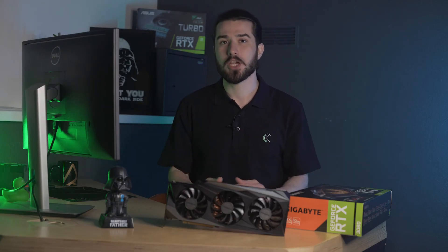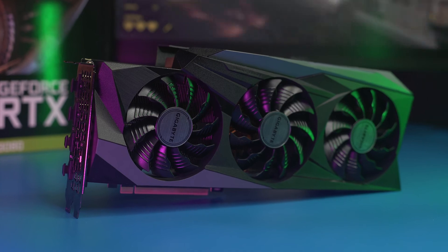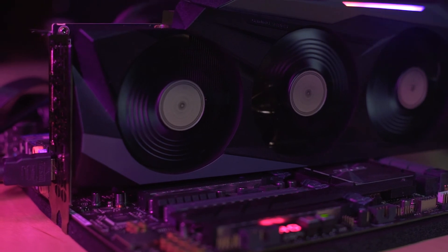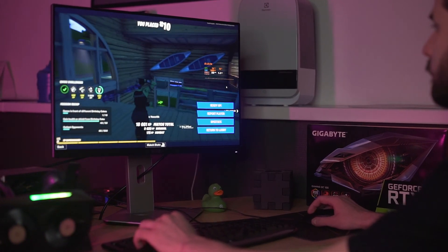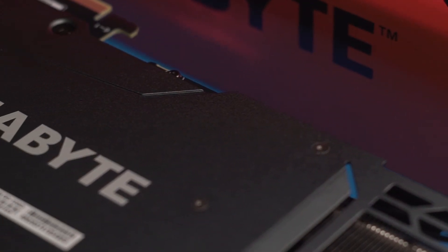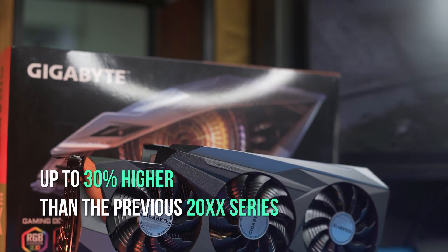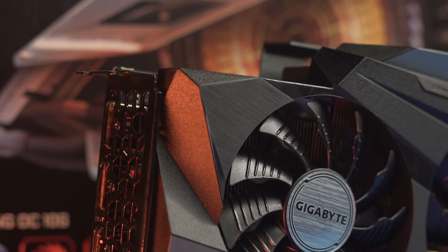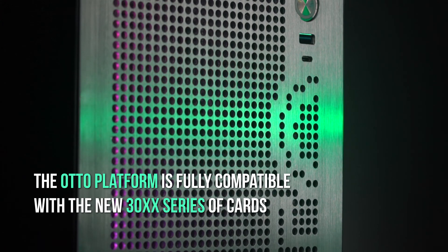In conclusion, the card left a positive impression both in board design, cooling system, and performance. The Gigabyte RTX 3080 Gaming OC is suitable for those who want maximum settings even in 4K resolution. Even under load, the card works almost silently. For installation, you will need a fairly spacious case and a powerful power supply unit, since the card's consumption has increased up to 30% higher than the previous 20xx series. A compact SFF computer can only be assembled with liquid cooling — for example, the Auto platform is fully compatible with the new 30xx series.